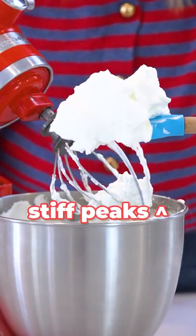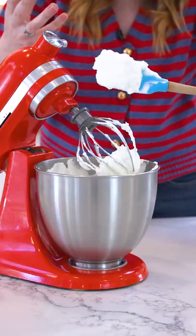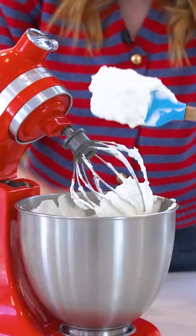...you get stiff peaks. This is perfect for piping, making decorations — for anything you want a more stabilized cream for.